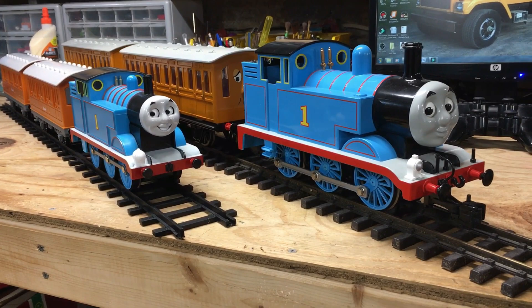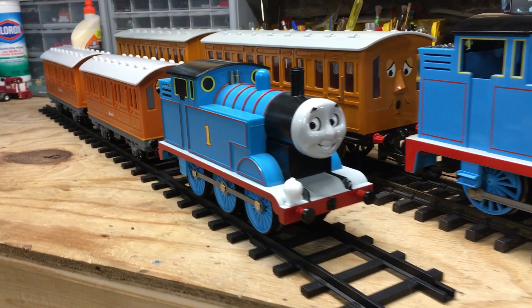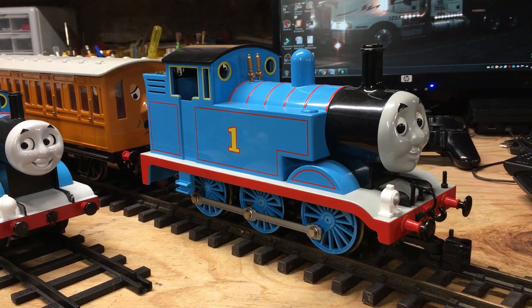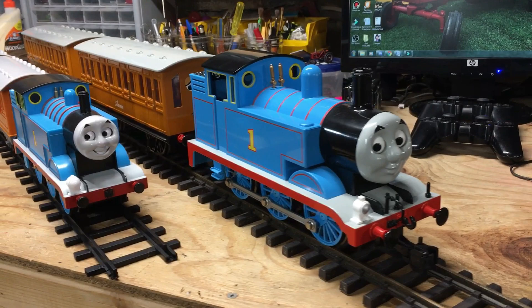I wanted to do a comparison of the Lionel Thomas next to the Bachmann one. Right away you can see there is a size difference — the Lionel one is a fair bit smaller. But not only that, there's a cost difference. Both trains are built to a price: the Lionel Thomas was made to be more affordable for younger large-scale modelers, whereas the Bachmann model was made to be more detailed for serious large-scale collectors. With the Bachmann model you literally have $400 worth of train, and that doesn't even include a power supply or track. Whereas with Lionel Thomas, for a fraction of that cost, you could have an entire train set.